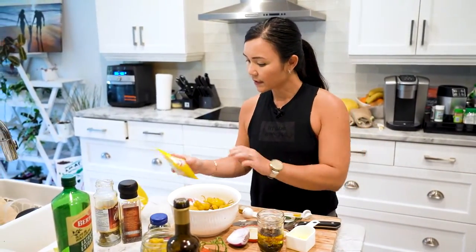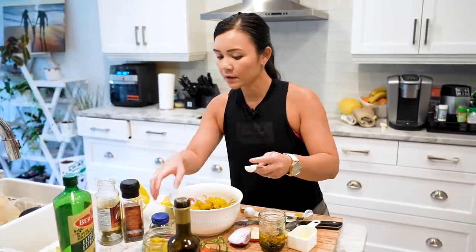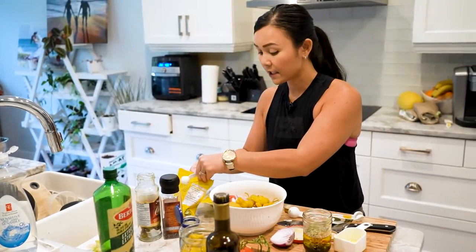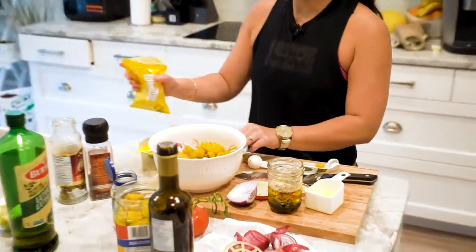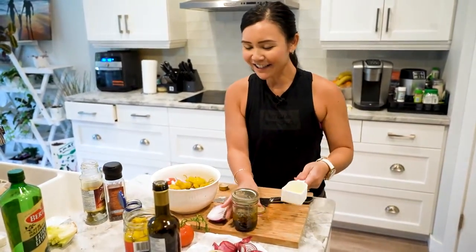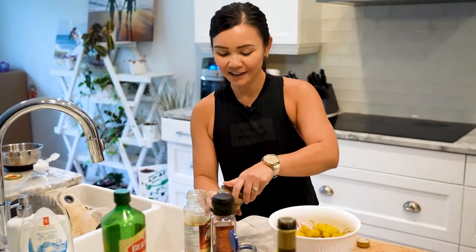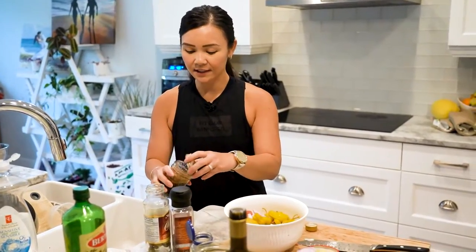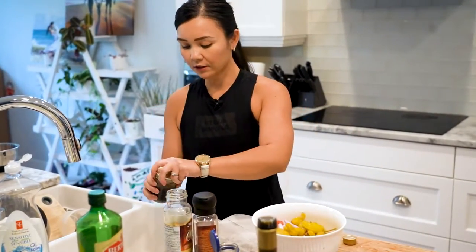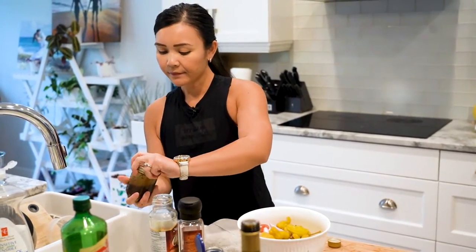Now let's season the dressing: a teaspoon of oregano, a tablespoon of basil, and a tablespoon of garlic. We're not going to add salt because the salted olives and the pepperoncinis are already pretty salty. Then all you do is shake it. This dressing keeps in the fridge for about two weeks, but it's so good.